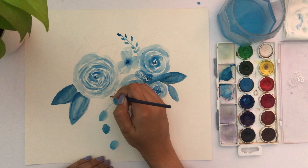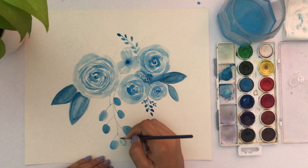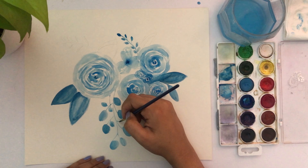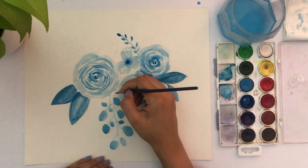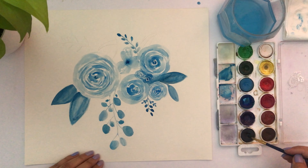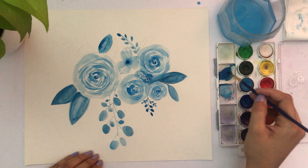Watercolor is really easy to work with but also has a mind of its own because you don't have too much control. Add a bit of water and build one layer, then a second layer, then a few more — it looks really great this way. I feel it gives more freedom to add dimension and depth to the piece.